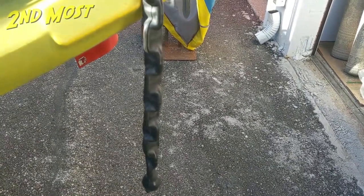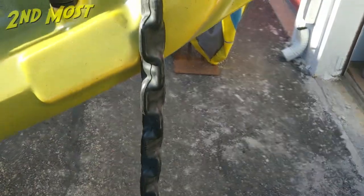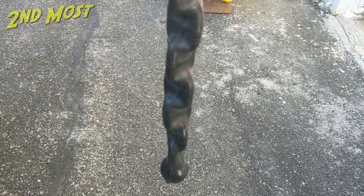Welcome to Second Most Fishing, this is Jared Wold. Just taking a look at my drag chain solution. I've rigged up on the bottom end with a big bullet weight to provide a little bit of extra weight right at the end.